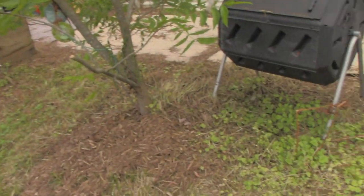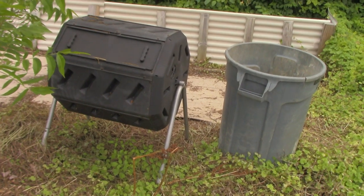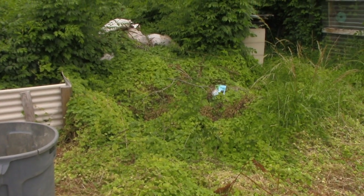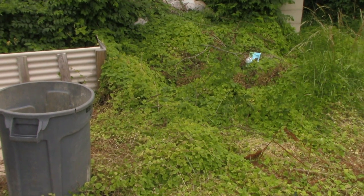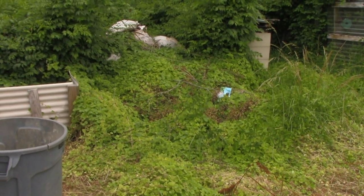We do have compost piles. We believe in cold composting, which means we don't come out and turn our compost to keep it hot - we just let it sit over time and break down. One of the issues with that is you can get a lot of growth as it breaks down; it's nutrient rich, so weeds and things like that will grow up in them. Depending on the size of your garden, you may want to consider compost tumblers or compost bins where you can control what goes in and not have to worry as much about weed overgrowth on your compost pile.